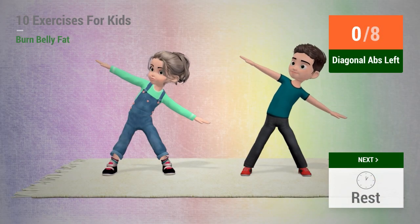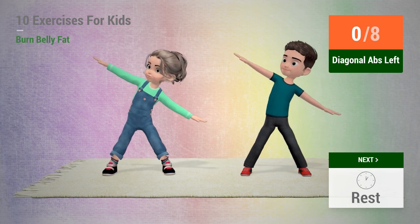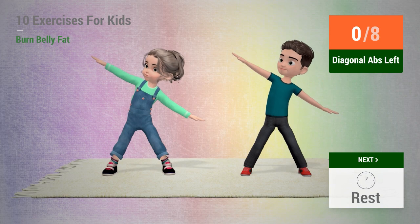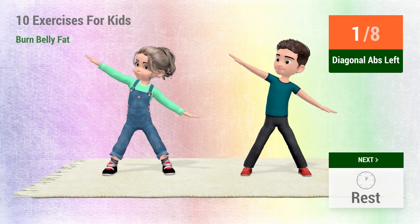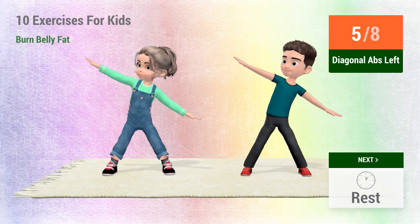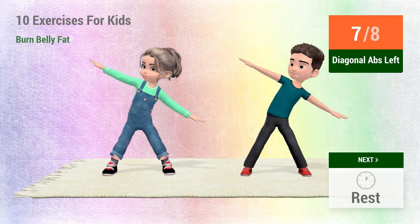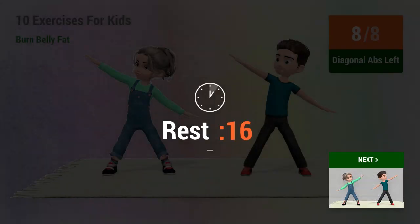Up next, diagonal abs. In 5, 4, 3, 2, 1, go! 1, 2, 3, 4, 5, 6, 7, 8. Rest time!